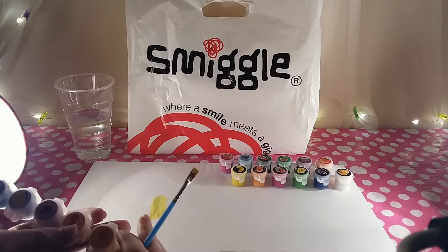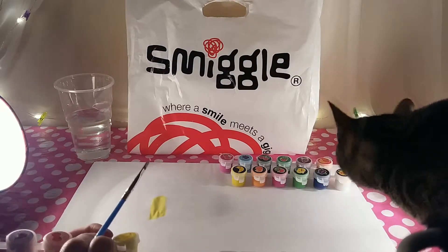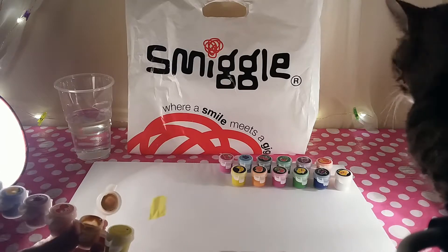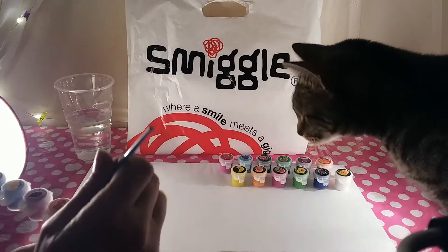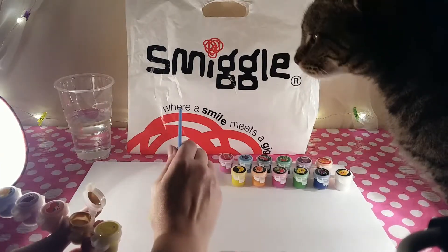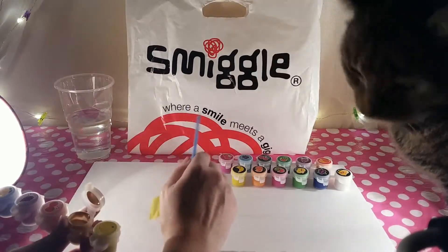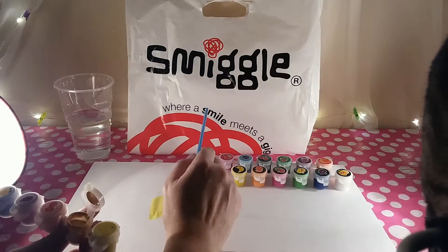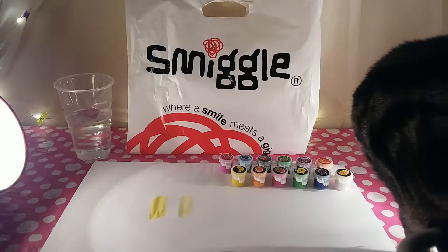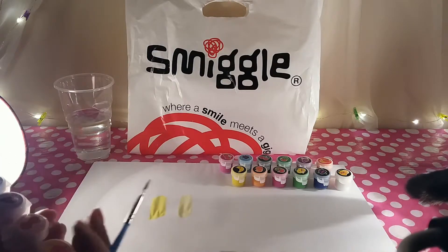We'll give it a chance to dry a little bit. The next one is peach — let's give this a try. It's quite a nice fleshy color, so you could use this for skin tones. It smells like sweets, like candy.